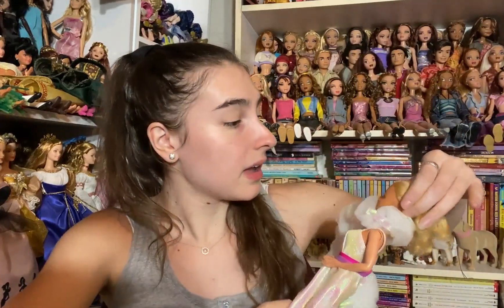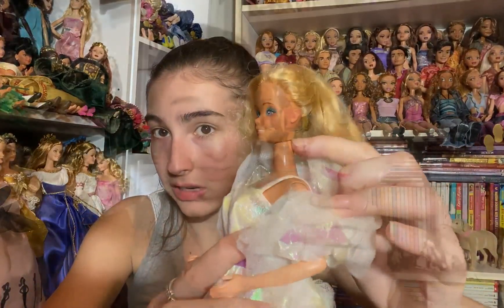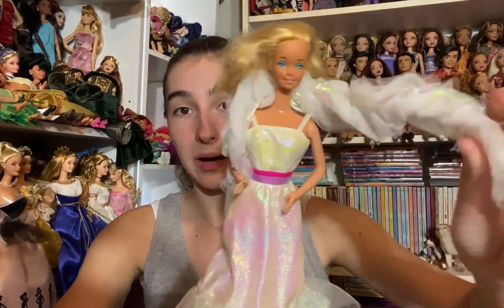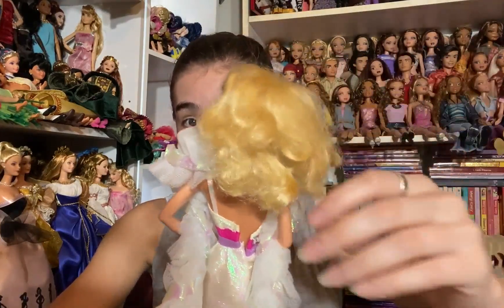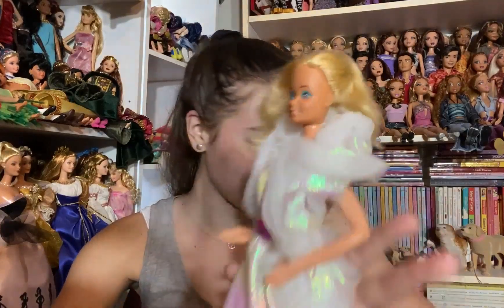Next we have another doll that also looks a little older — very exciting. She has a really pretty pearlescent dress. I recognize it but can't remember the name of the doll it came from. It has a ruffle at the bottom, a pink and purple ribbon around the waist, and a really beautiful boa with that same sheen. Her hair is a little disheveled but it's saran and will be very easily fixed. I'm excited to add her because I don't have many dolls from this era.